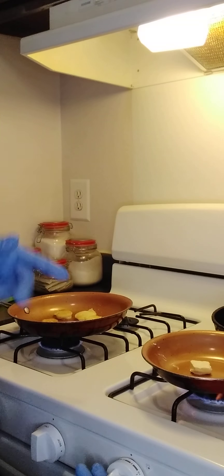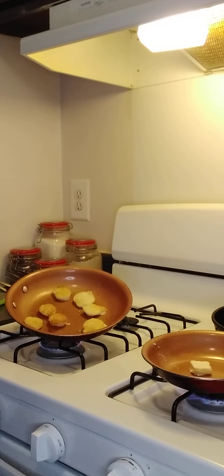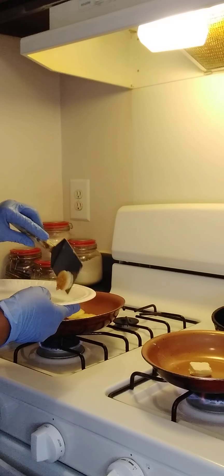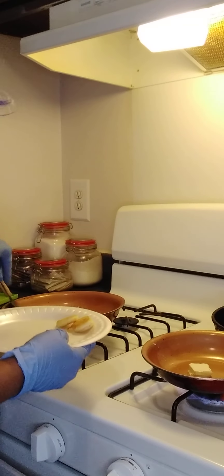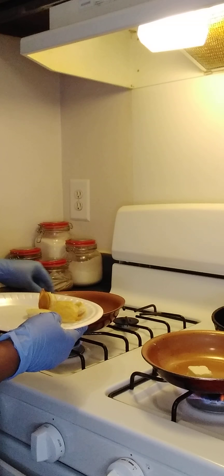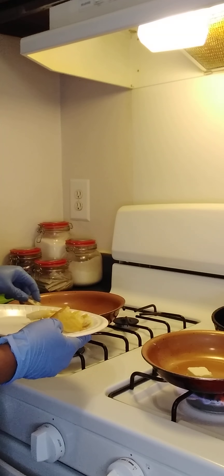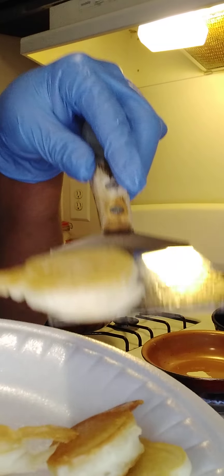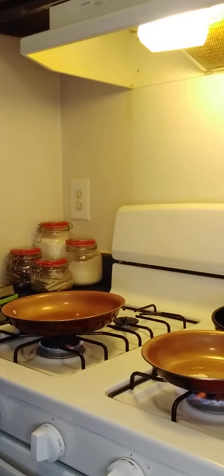I've got my sausages on low. I'm gonna go ahead and cut my skillet on for my eggs now and let that get hot. You gotta really pay attention when you're making all these different dishes at once — it can get confusing sometimes. Look at that, y'all — what a perfect bite. That's how the banana pancake turned out. So far so good.